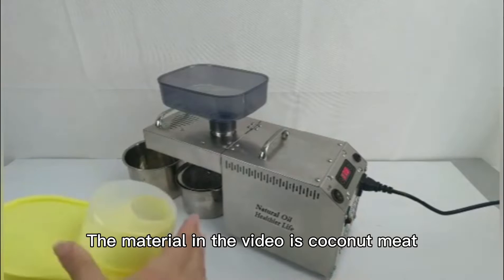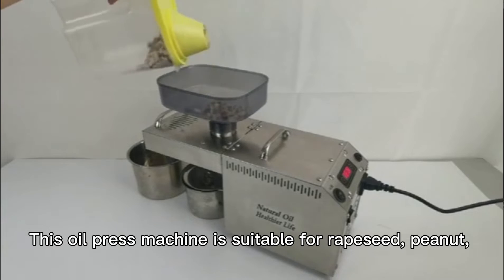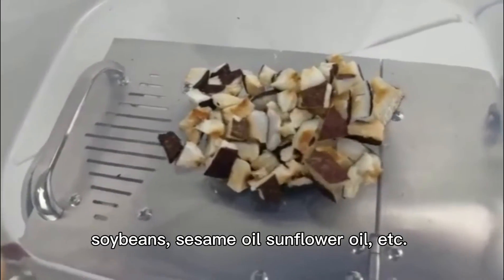The material in the video is coconut meat. This oil press machine is suitable for rapeseed, peanut, soybeans, sesame oil, sunflower oil, etc.